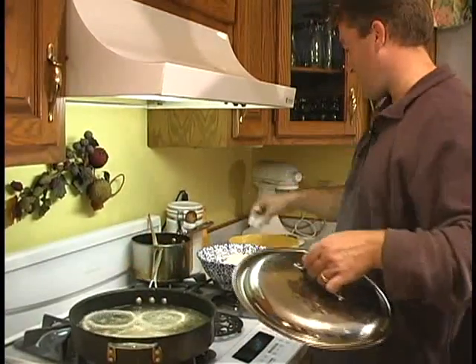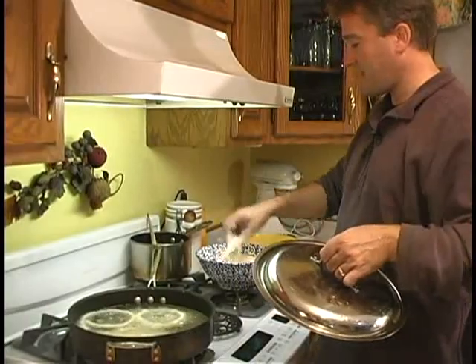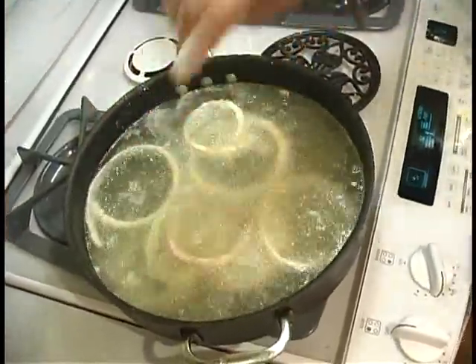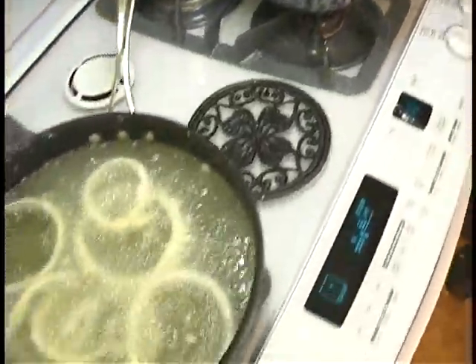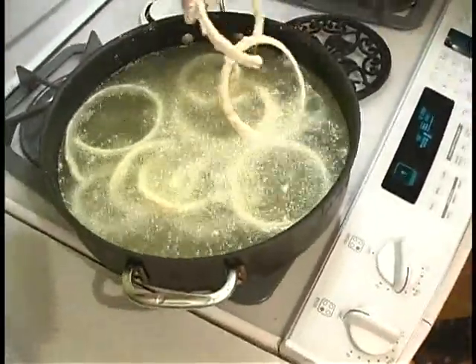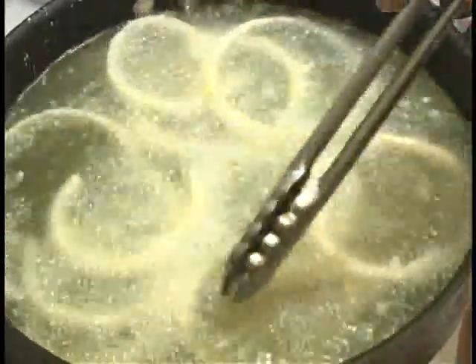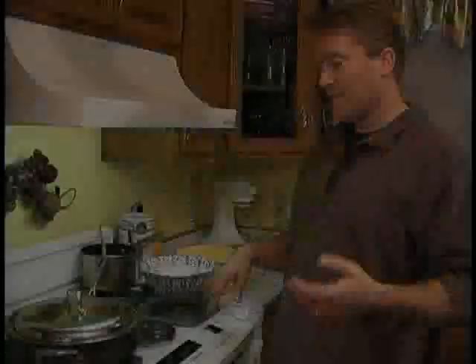But this is where the mess comes in — we're going to make a little bit of a mess here with these. But it is going to be worth it. It's going to spray oil everywhere, so keep your lid ready and on it. These cook in just a minute, so don't go too far.